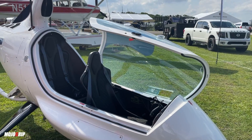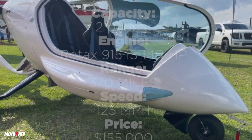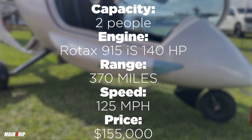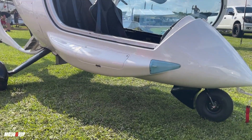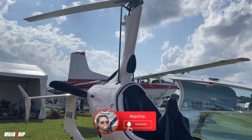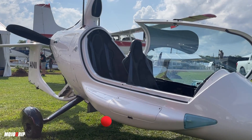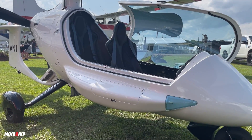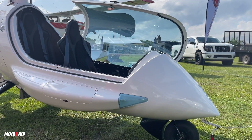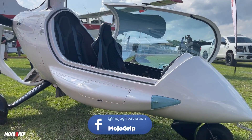Aircraft prices will change depending on what's happening with the market, but if you have any questions about this gyroplane leave them in the comments below and I'll forward it to them. This has been my review of the Eclipse Evo — hope you enjoyed it. If you did, please give the video a thumbs up, subscribe if it's your first time, consider becoming a premium member here on YouTube or head to our Patreon page, and make sure you follow Mojo Grip on Facebook. Thanks a lot guys, I'll catch you on the next video.